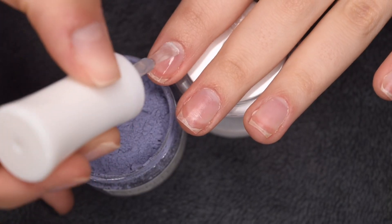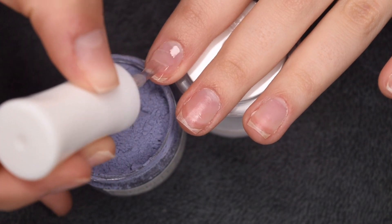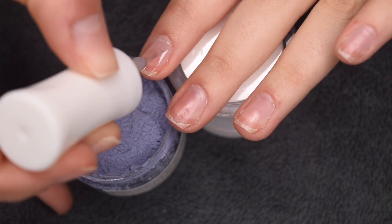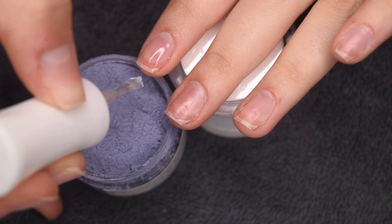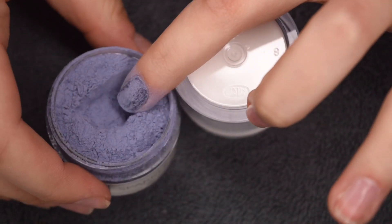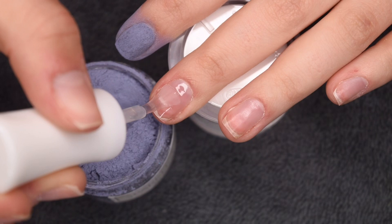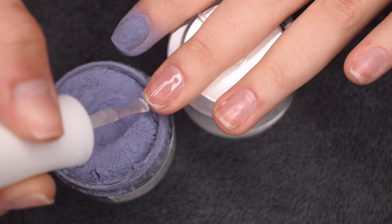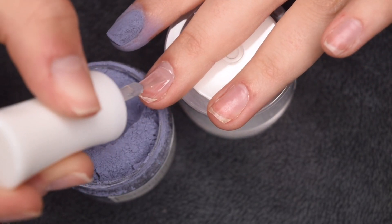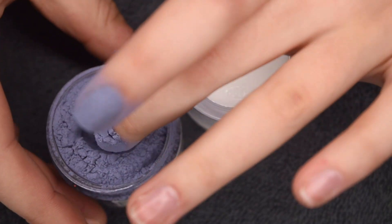I decided that I wanted to do sort of a more simple dip powder look for this manicure, so I'm actually just going to be doing two coats of this shade onto all of my nails. And then I was really intrigued by those solar flakes that I shared at the beginning of the video, and I knew I wanted to incorporate those into this manicure somehow. I ended up doing a gradient from the cuticle on two of the nails, and I think it turned out really neat especially with this color as the base.